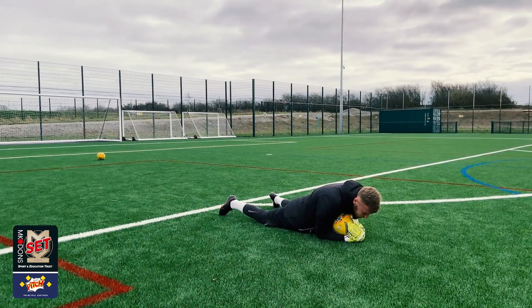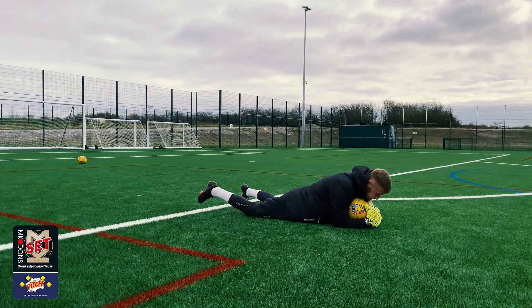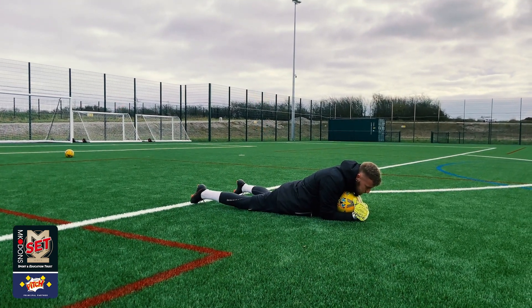This week's mirror my skill challenge is a technique used in goalkeeping called the K scoop. The technique is fairly easy to complete, however may take a couple of tries to get right.